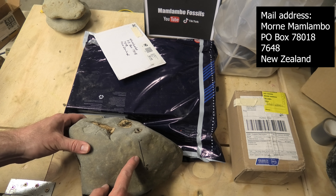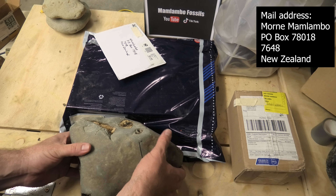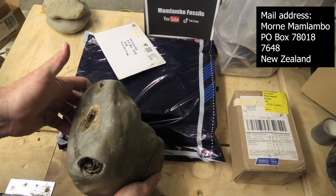Hi everyone, I've just been to my mailbox and I've got a few bits of mail — some Mamlambo mail. Here are those fossil cetacean teeth, the whale teeth. They're back from ANSTO in Australia.